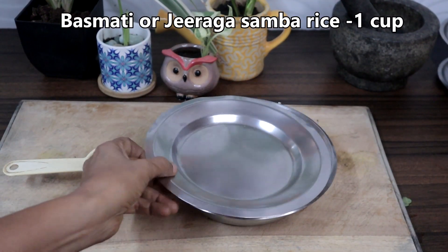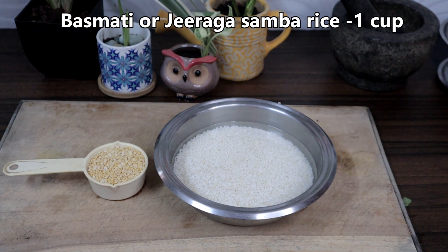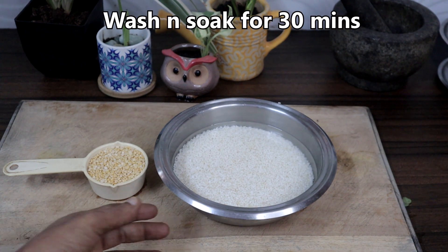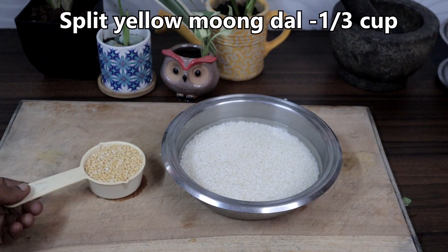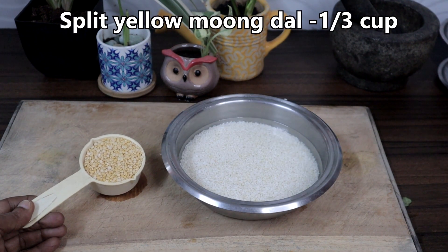Wash and soak 1 cup of jeerang samba rice or basmati rice for 30 minutes. I have done that already. This is 1/3 cup of split moong dal.